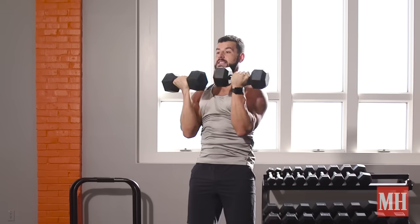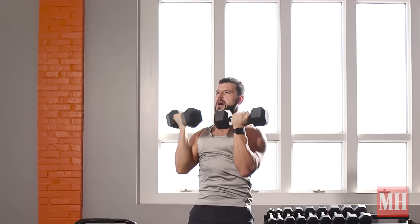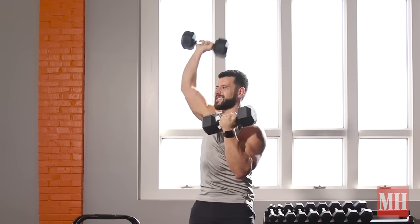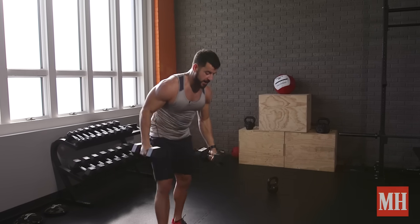Now, I can go between the simultaneous pattern. I can also alternate arms, which will allow me to get a little rest between sides, keep the intensity higher, and also extend the duration of the set. Both options are great, so use them in your training.